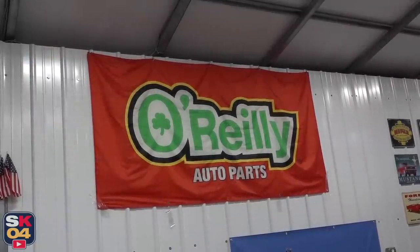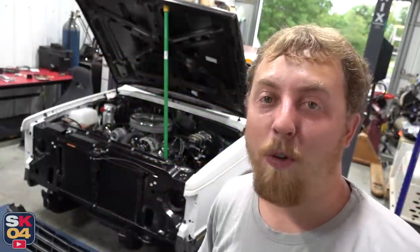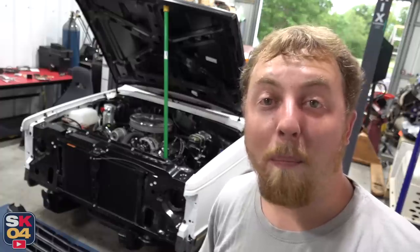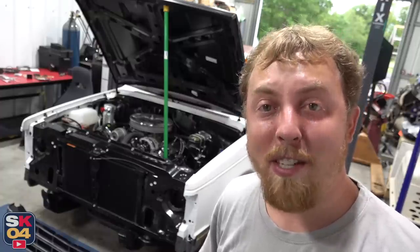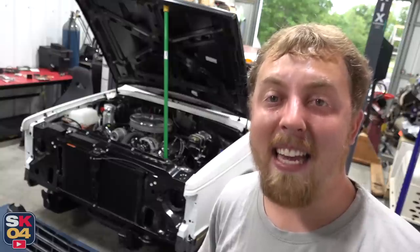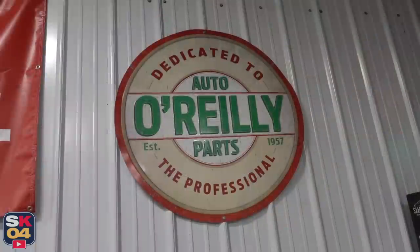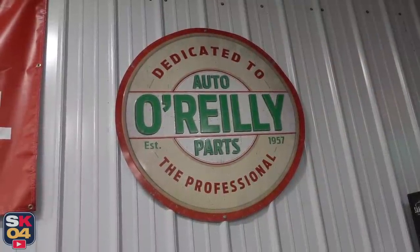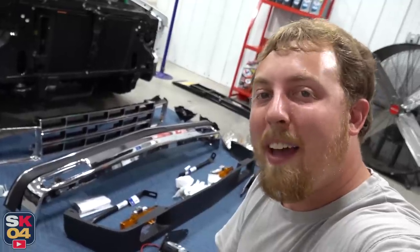A big thanks to O'Reilly Auto Parts for all of their support. If you guys are in need of some stuff, whether it be for general maintenance or something for a project, be sure to check out OReillyAuto.com and take advantage of the exclusive discount code SK04, which gets you 20% off of purchases of $100 or more. I'll put a link in the description box below. So without further ado, let's go ahead and get started.